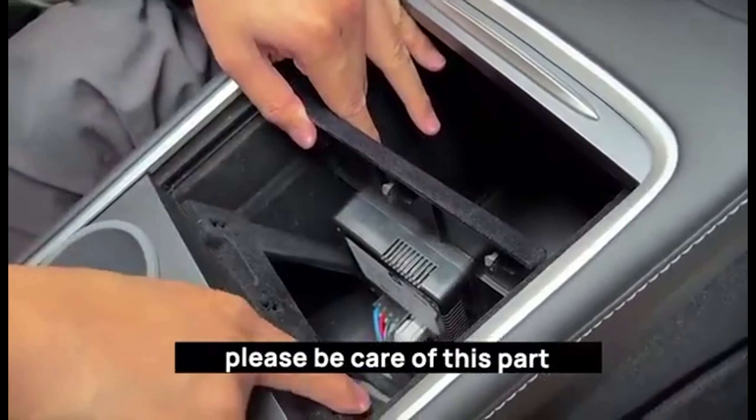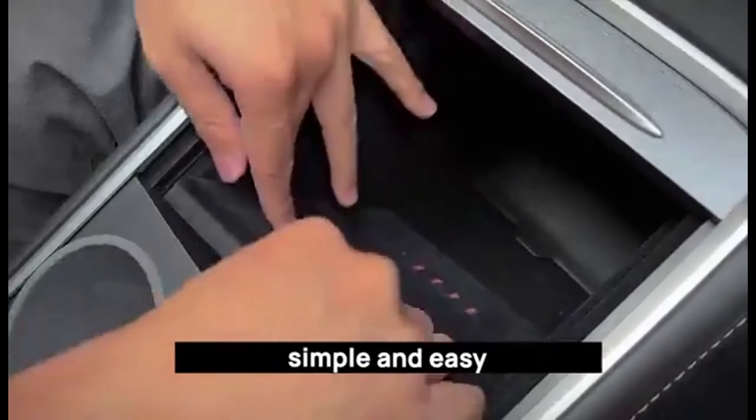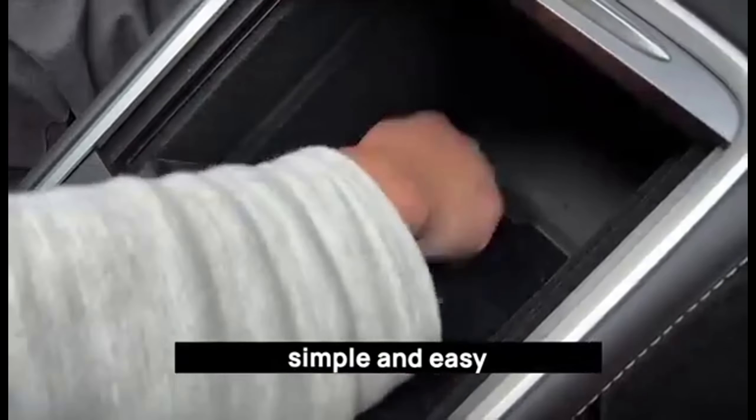Next, you need to unplug two plugs from this side. You may find only one plug because the other one is wrapped by tape — that one has no data module. To unplug the first plug, you need to cock this part. And to unplug the second one, you need to press this part, then take it off.